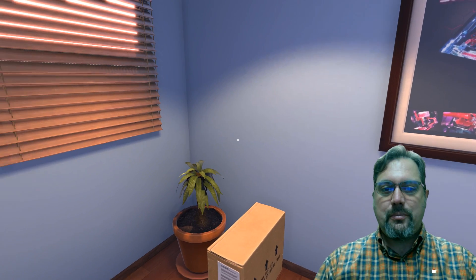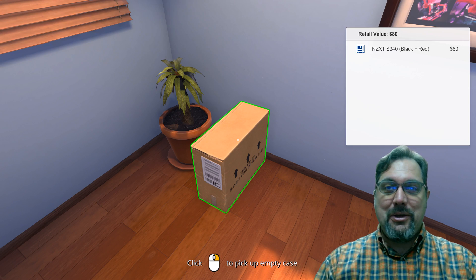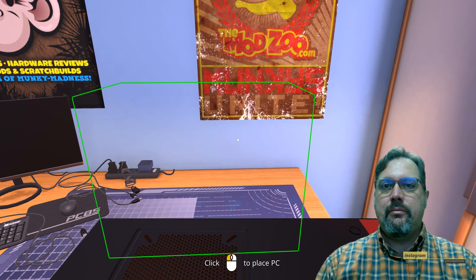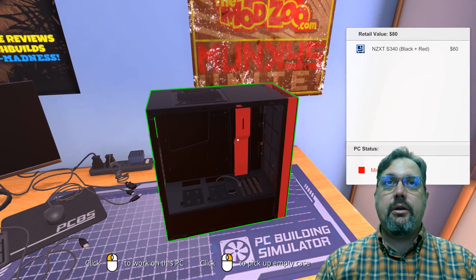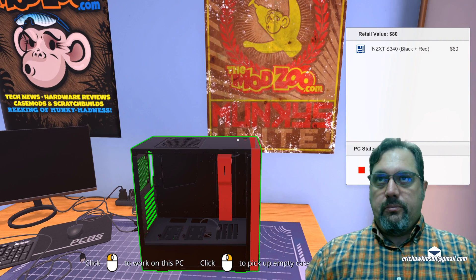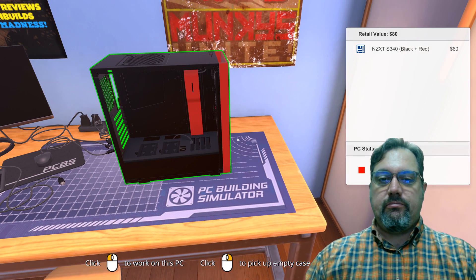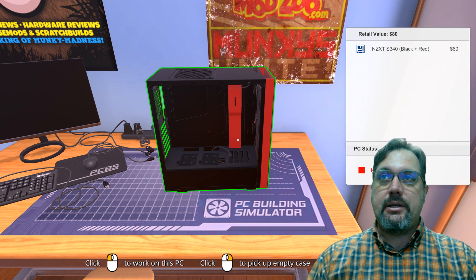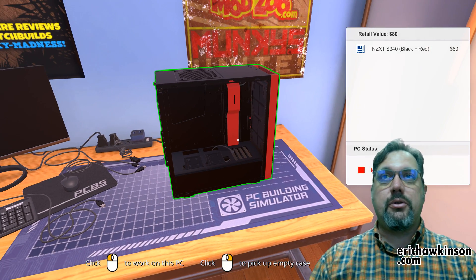So what we need first is a case, and looks like we got one in the mail here. I'm just going to pick this up and bring it over to the bench. It's nothing but a case at this point — mostly metal, some plastic parts — but basically it's what we're going to attach all the necessary parts to make our PC. Our input and output devices will connect to this case as well, or to the parts inside of it.